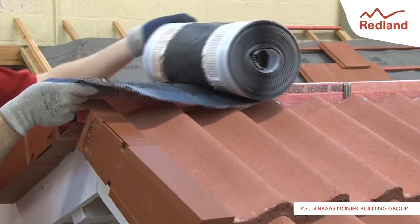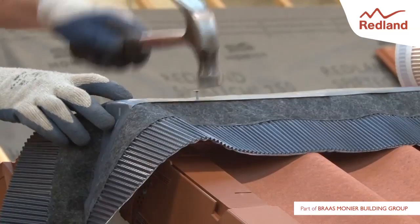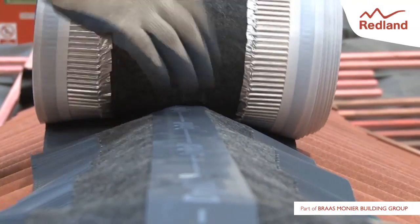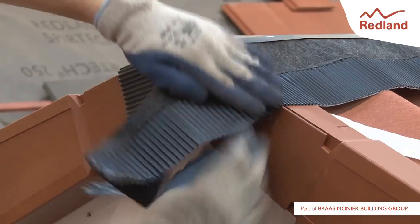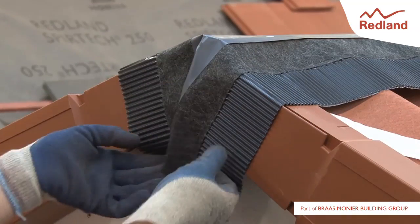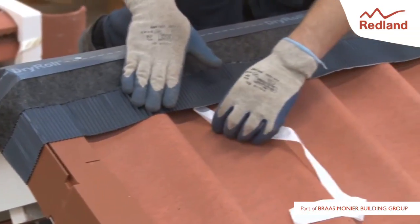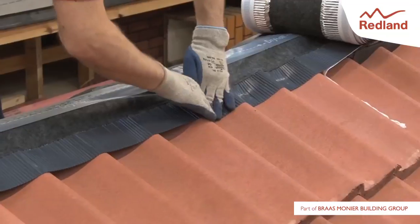Roll out the rollable membrane along the central line of the ridge batten and tap to the ridge batten with a staple or felt nail. The rollable membrane should be neatly rolled down the vertical face of the dry verge and tucked back under the verge system. Strip off the protective tape from the adhesive strip and mould the crimped edge onto the surface of the tile slates to produce a continuous surface contact.